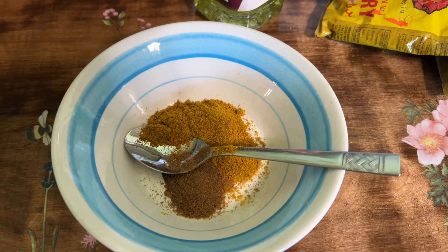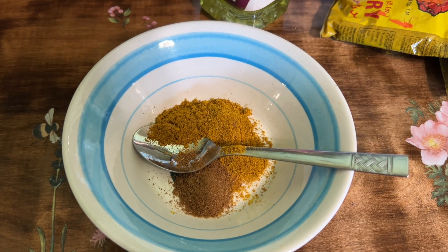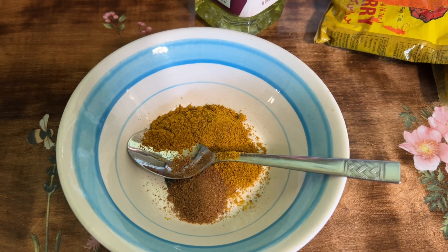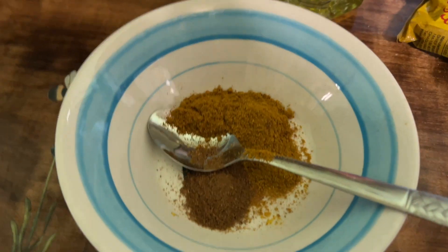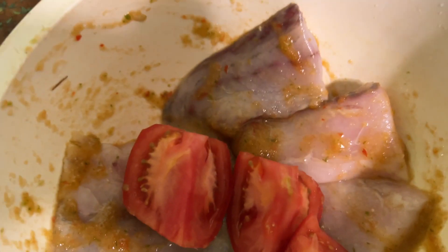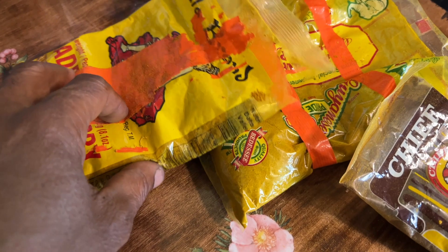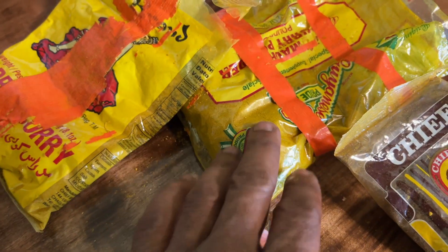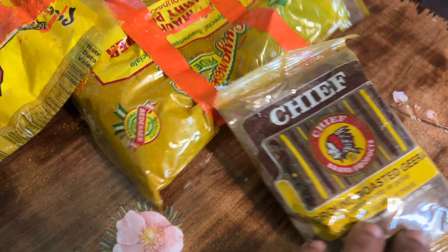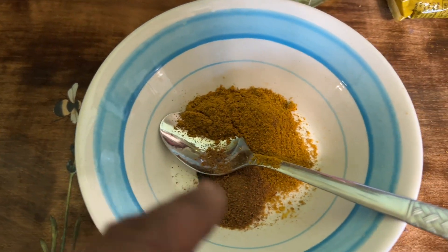Okay guys, so here's a black man who's gonna try his hand at making curry, and today I am making fish curry. So here I have the curry powder — I've got a couple different kinds. Here's some jira right here, okay. I've got that in there, so I'm going to make this into a paste.